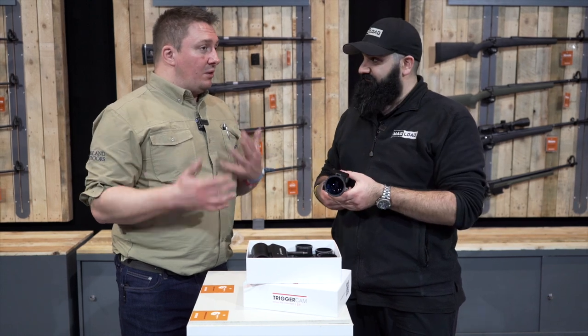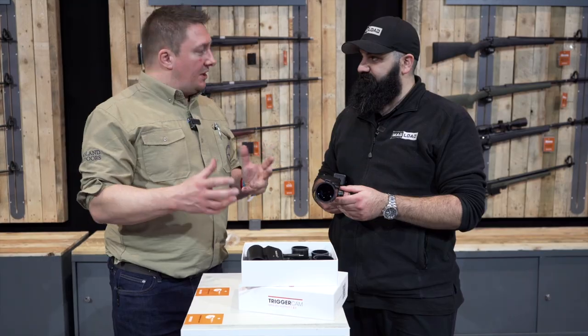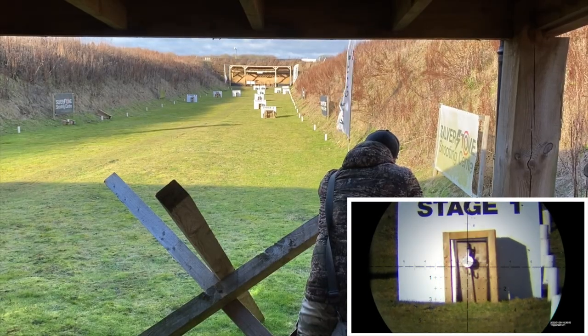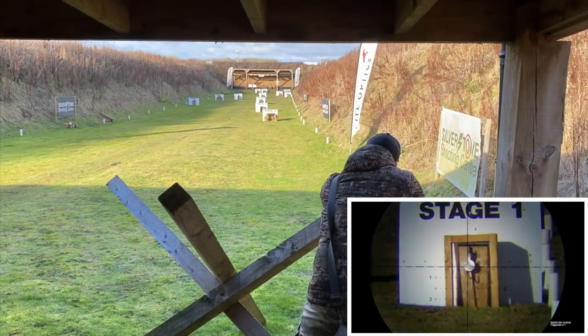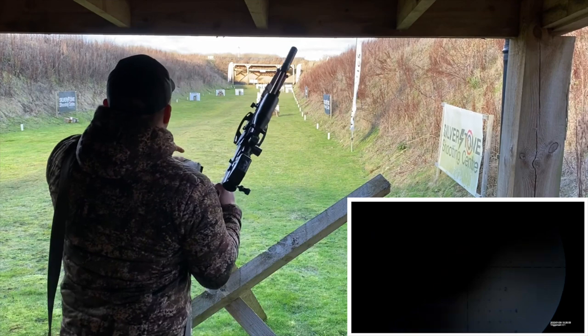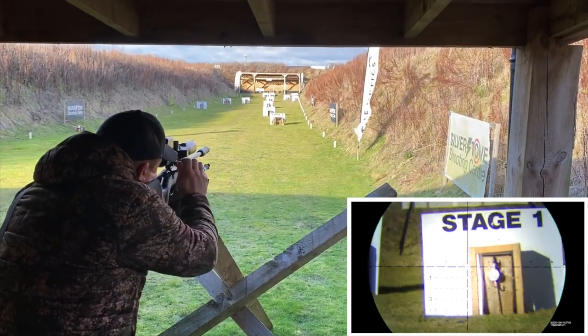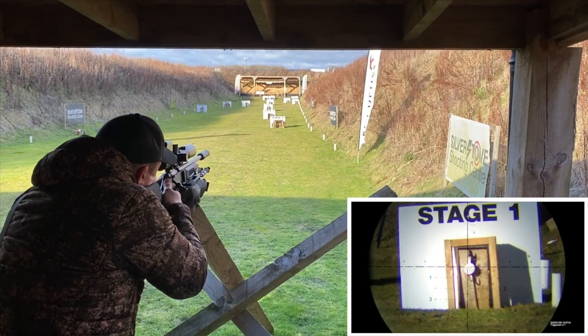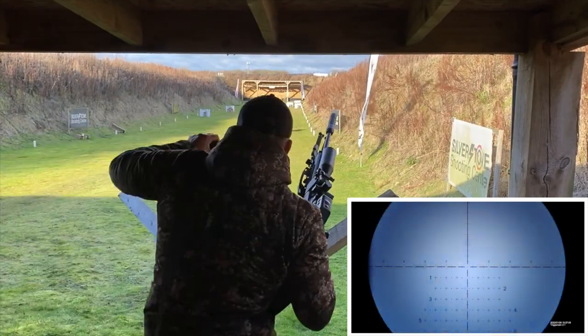That hooks up to your phone or tablet, so you can see in real time what the scope's doing. For practising, you can check that people's fundamentals are okay — you can actually see what they're seeing, which is a point of view that's very hard to get otherwise without some sort of prison-camera equipment. So that's the Trigger Cam — absolutely awesome.